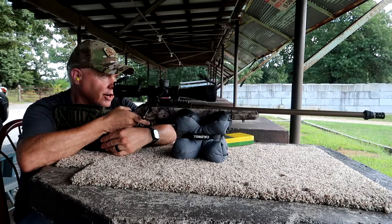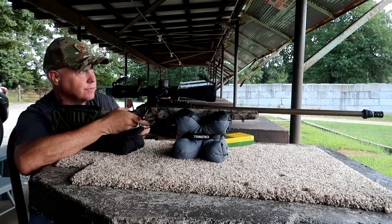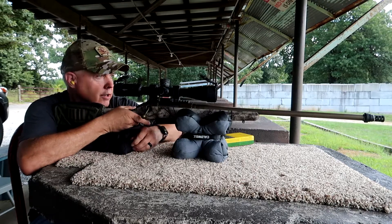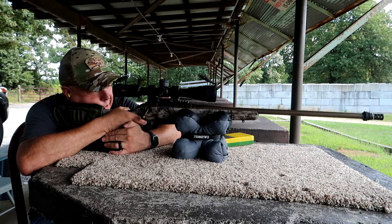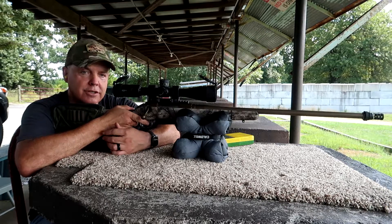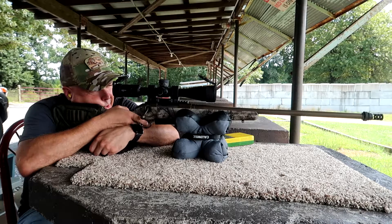If you've ever watched some of the other videos — surprisingly for a very light rifle — it has a very mild recoil, thanks to this muzzle brake on it. But I used the muzzle brake I use because of another item I'll show you in just a little bit. Alright, here we go.